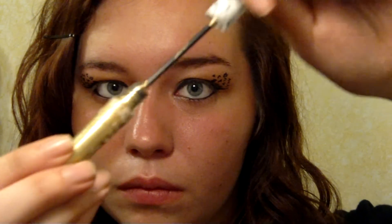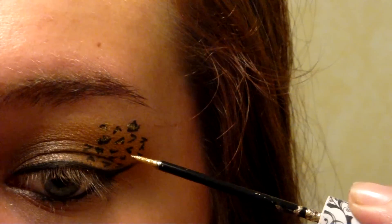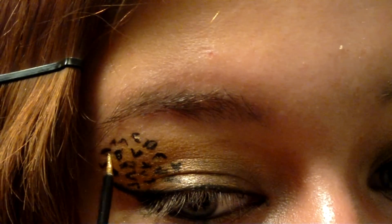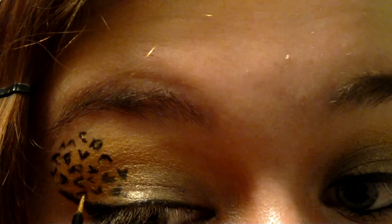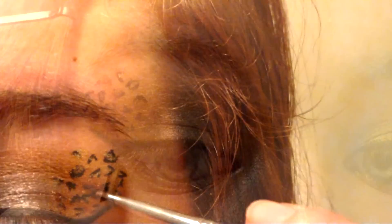Now that our cheetah spots are complete, it's time to make them pop. The insides of our spots are empty, but not for long. Use Hard Candy's Walk the Line Liquid Eyeliner in Dream Girl to fill in your spots with shimmery gold. Don't fill all of them in though. When you're satisfied with filling in your spots with gold, coat a tiny detail brush in a copper color and fill in any empty spots. This will make our spots look more realistic and dynamic.